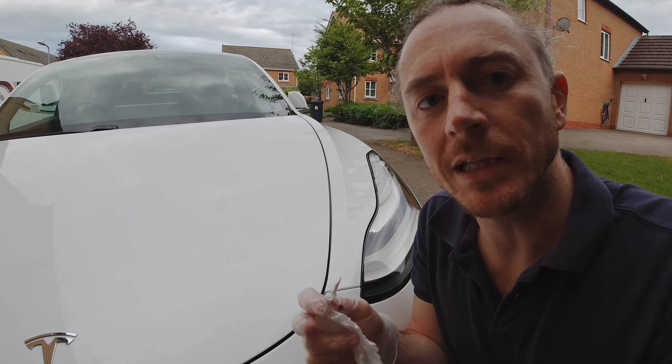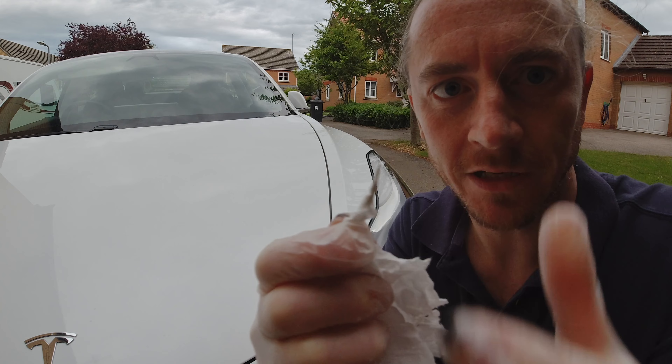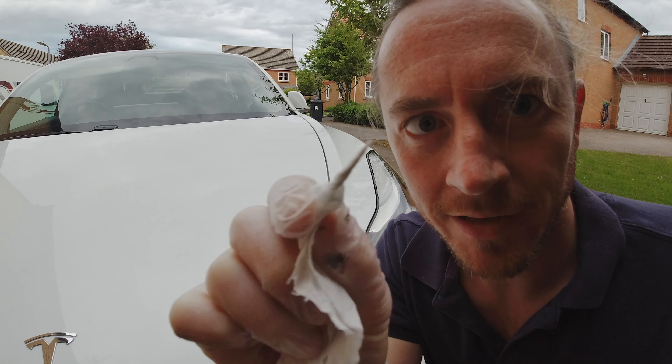Little insider trick here: twirl a tissue round to get a nice fine point, dab the paint, then dab it into the little spot. Works really well.